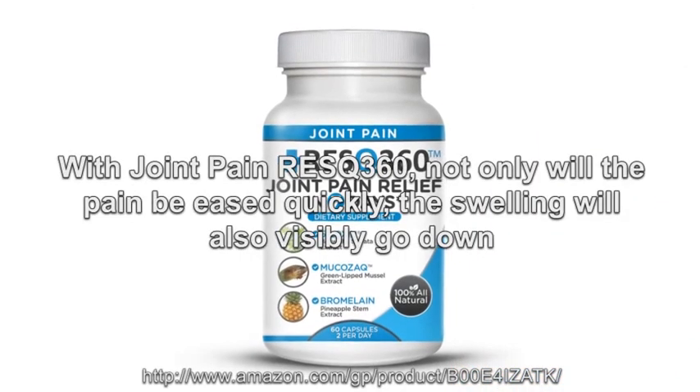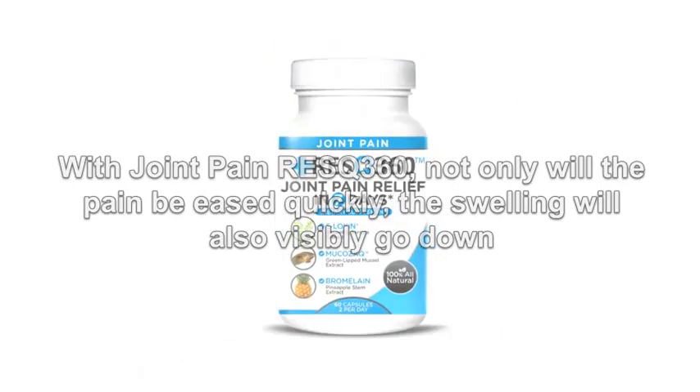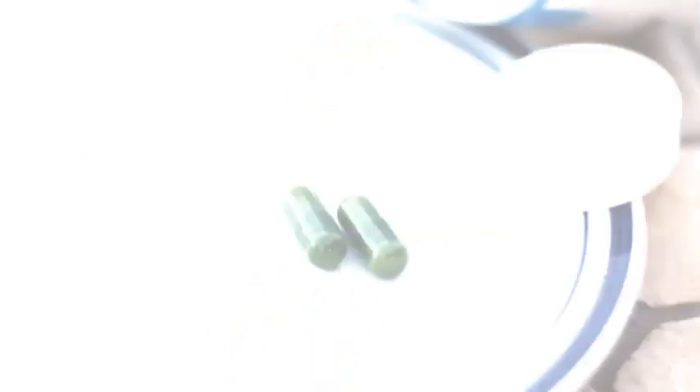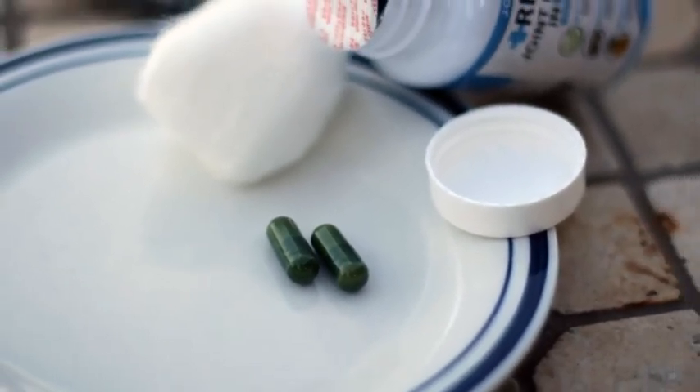With Joint Pain Rescue 360, not only will the pain be eased quickly, the swelling will also visibly go down. And you don't even have to wait months and months to see the results. In as little as seven days — or one week of taking two capsules of Joint Pain Rescue 360 — you will be getting the full use of your joints back.